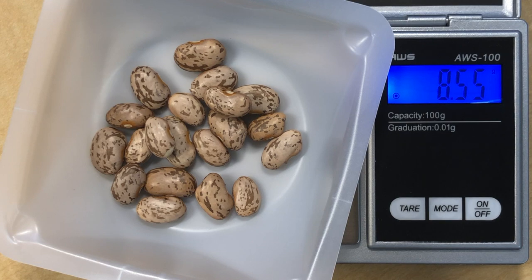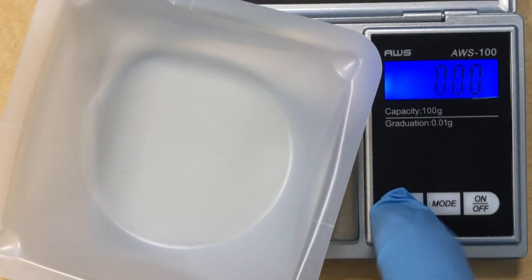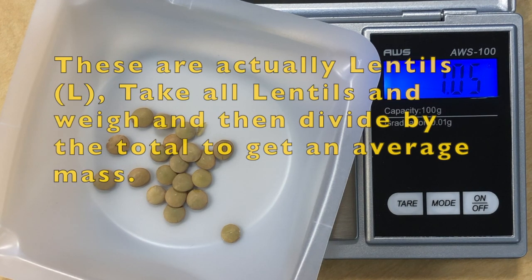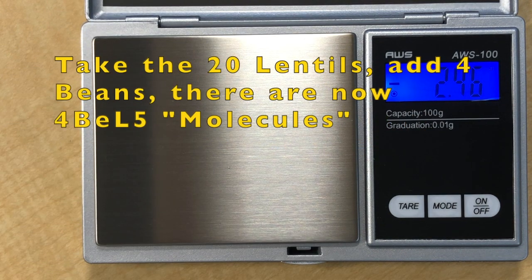Next, take the remaining 20 soy beans and weigh them. Make sure you tare the scale first. The 20 soy beans weigh about 1.05 grams. Dividing 1.05 by 20 gives 0.0525 grams per soy bean.